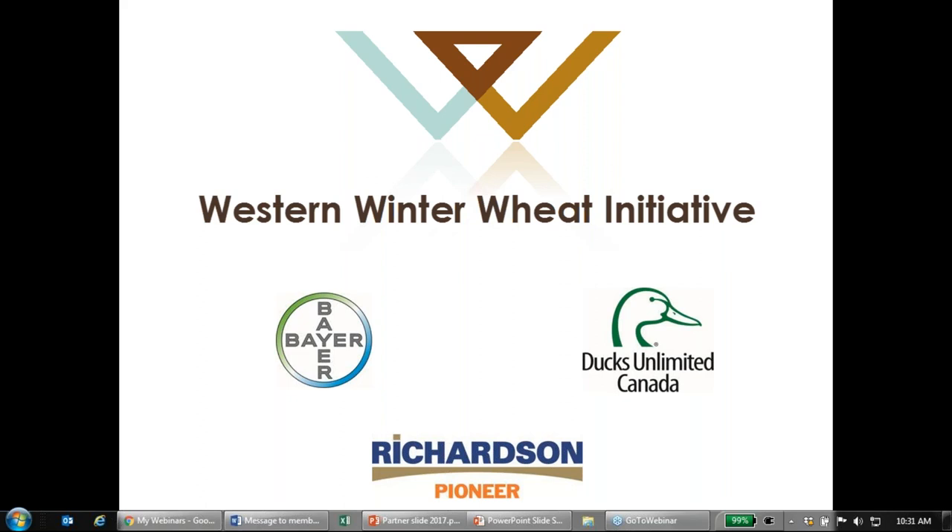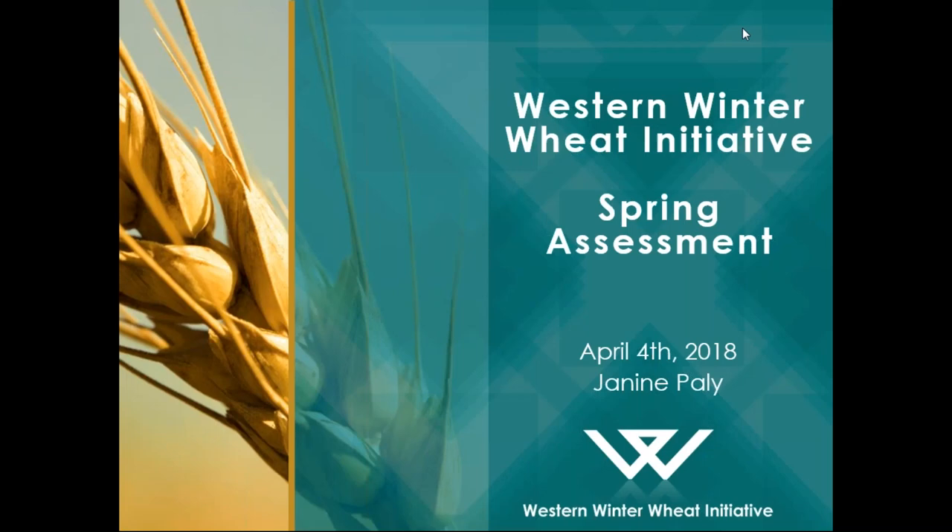We hope that you find this webinar interesting and learn something, and thank you for supporting winter wheat and wanting to learn more about it. Our first presenter is Janine Paley. She is our winter wheat agronomist for Alberta, and she's going to speak on spring assessment and how to conduct a proper spring assessment and what it's looking like going into the spring right now.